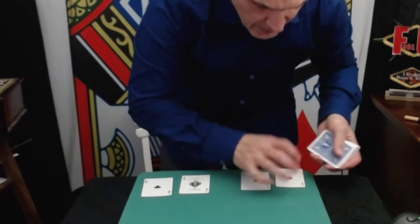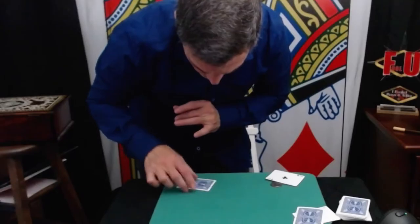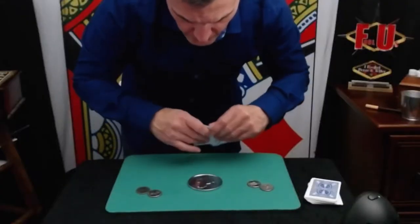As a bonus, I've also included my Flying Eagles matrix routine, where you produce first the four aces, then the four half dollars, and then the half dollars travel invisibly through the cards. You end with a jumbo coin surprise. So if you want to convert your standard close-up pad into a device that helps you perform amazing magic easily, the Matrix Kit is right for you.